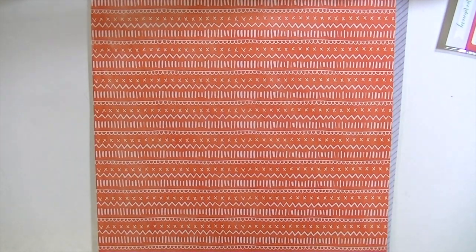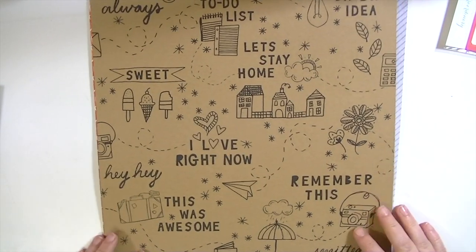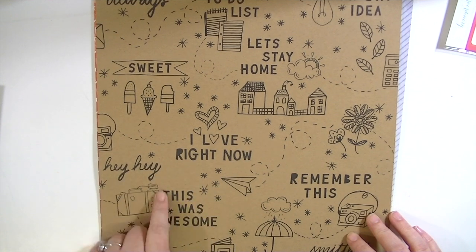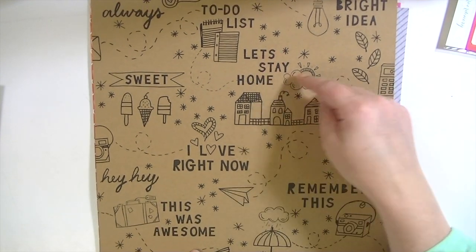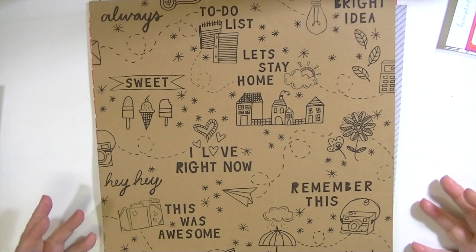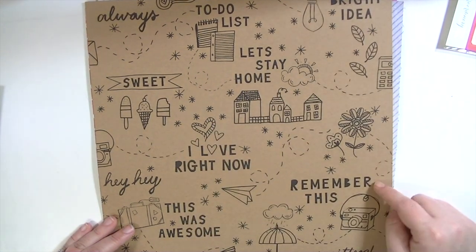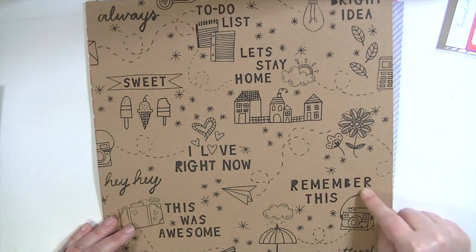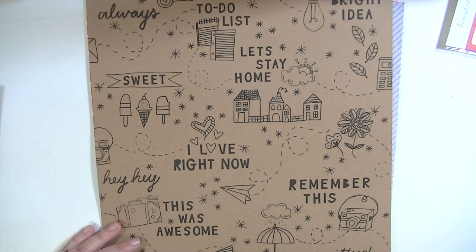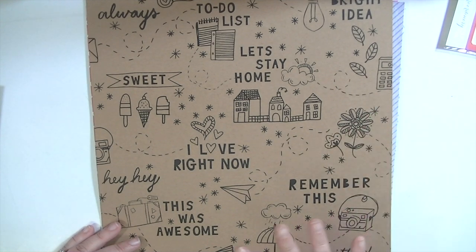And then these two papers are so cool. This one's called Kirsten, I think. It's craft paper but it has black on it and it's so cute — it says things like 'I love right now,' 'Hey, this is awesome,' 'Remember this,' 'Let's stay home.' I don't know how I would use this paper, but I love it. It would be kind of hard to cut apart. I think you could probably use watercolor on this — the really opaque kind from Michael's — and color parts of it in to give it some color and use it as a background.